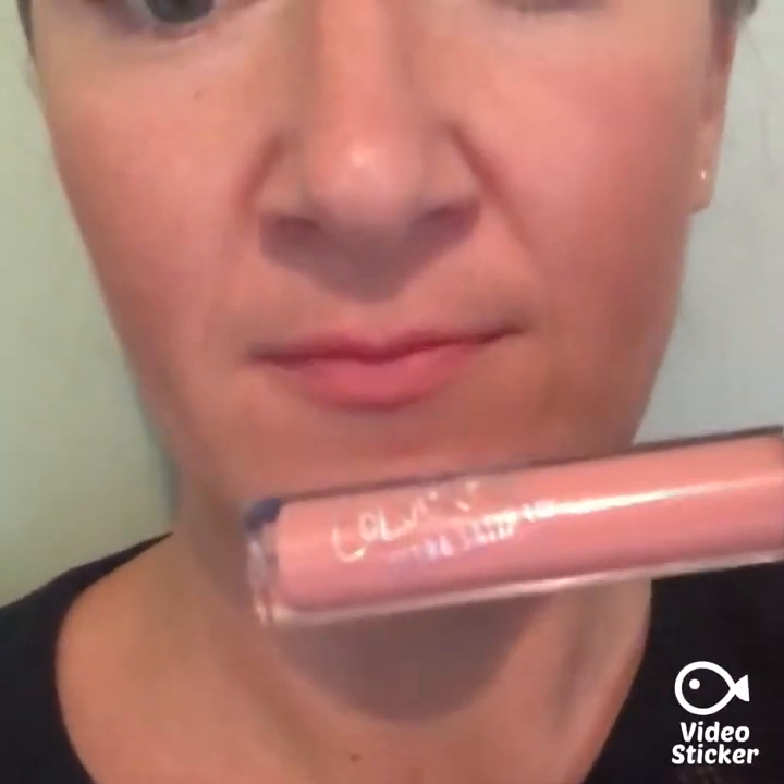We got the Colourpop lip product, which is a little bit too pale for me. I've put it on, blotted it a bit, so it's not too bad, and I'll probably be able to wear it over other colors. It has great staying power — it was a little hard to get off — and it's a really nice consistency. Have a look out for Colourpop because apparently it's really cool and awesome.